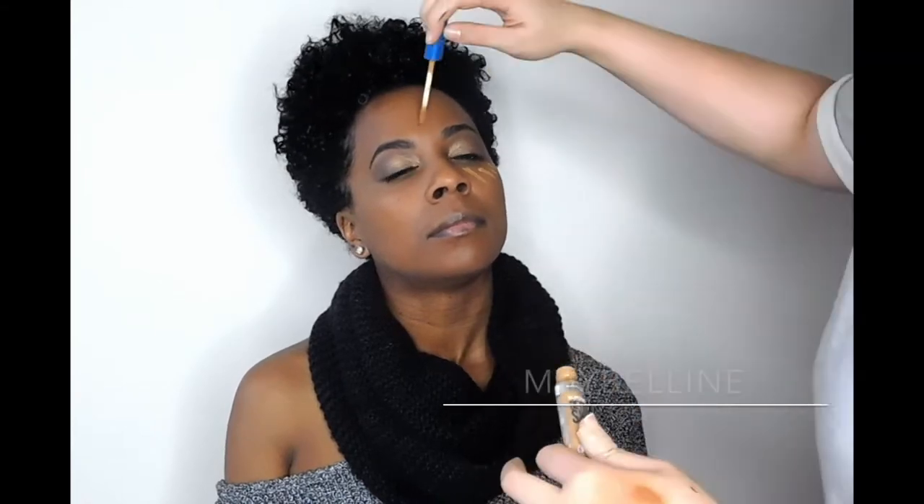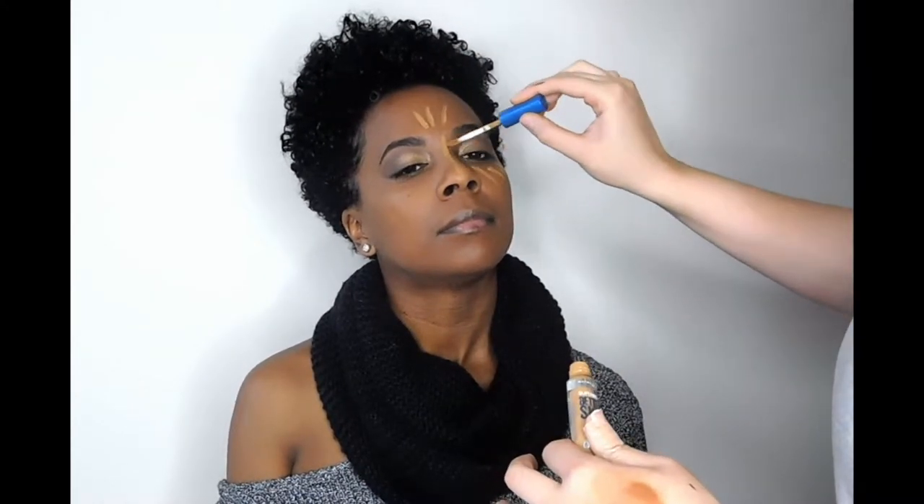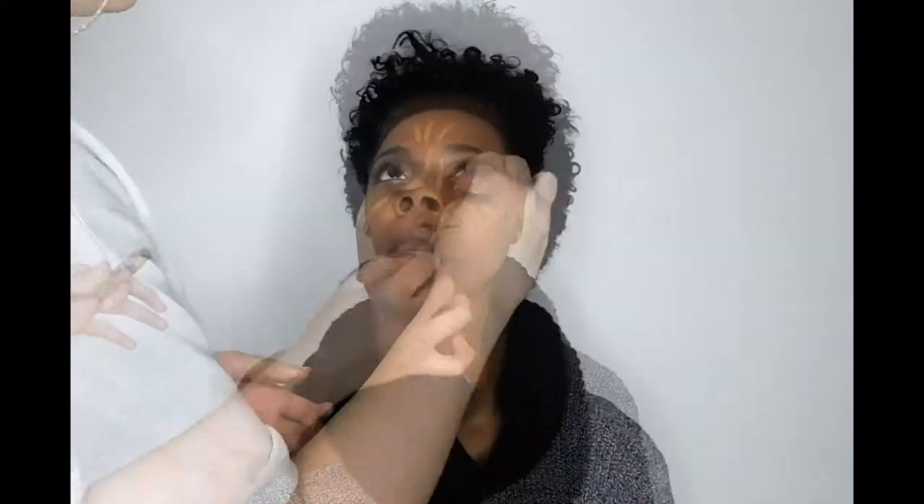Just to brighten up the under eye, I'm going to go in with some concealer. I also will add a little bit to the forehead and the bridge of her nose just to lighten these parts up. Then I'll go and blend it in with my Beauty Blender. You want to make sure that your blender is semi-damp — this will definitely help you get the best blend.